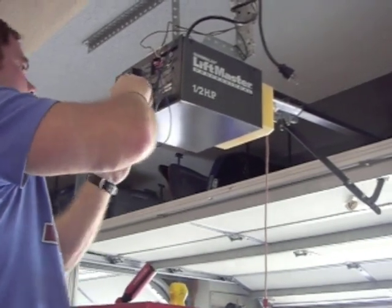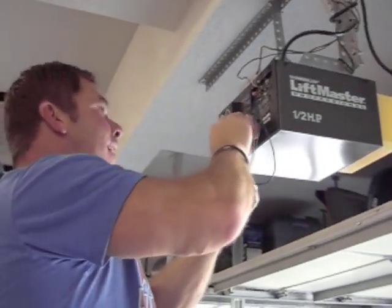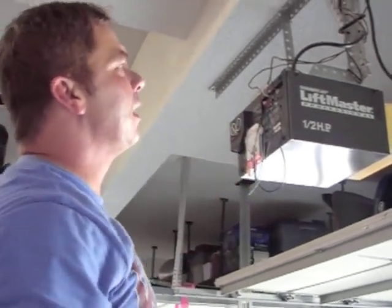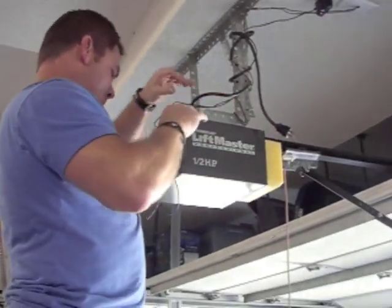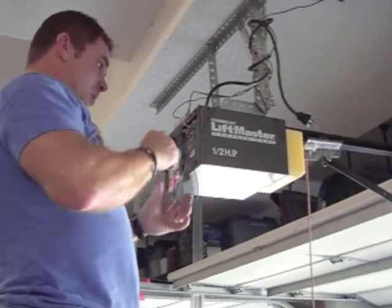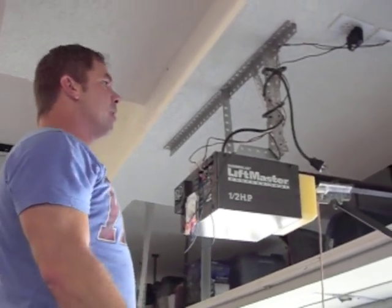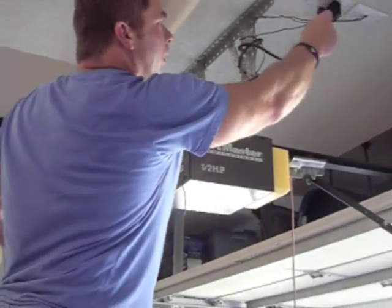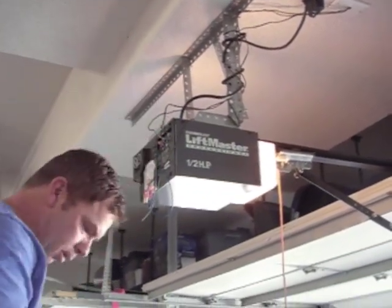I'll connect that to the input. The NERD will accept anything from about 9 volts up to about 32 volts AC or DC. Literally, that's it — I've got the NERD hooked up in less than about five minutes. Power supply is on, I've got a link light on the NERD. Now I'm going to plug my garage door back in. So far no smoke, so all is good.